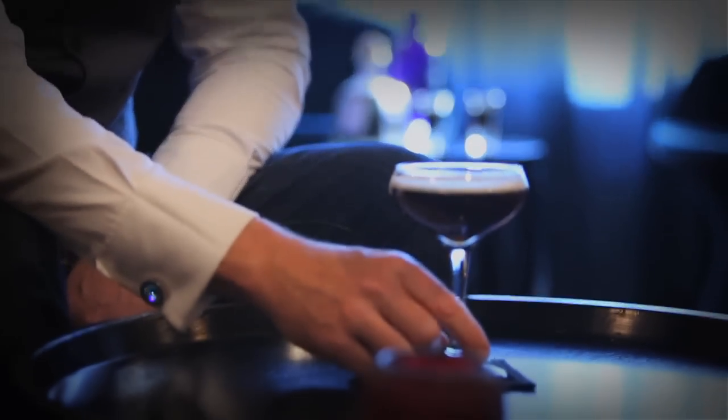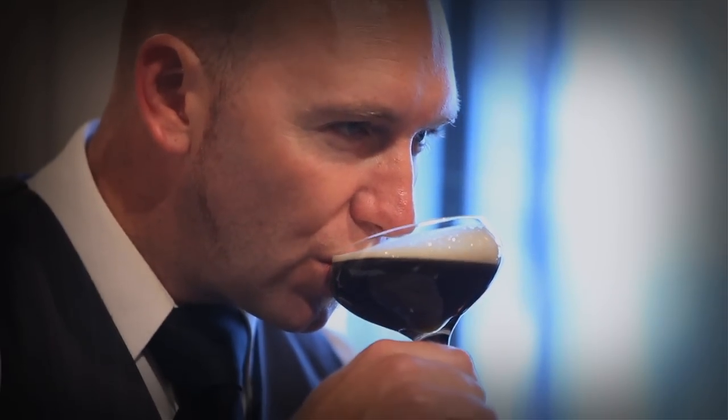The espresso martini dates back to the early 90s in London, created by an industry guru by the name of Dick Bradsoe. Dick was famous for his work at the Atlantic Bar and Grill, and therefore Dick's Bar.